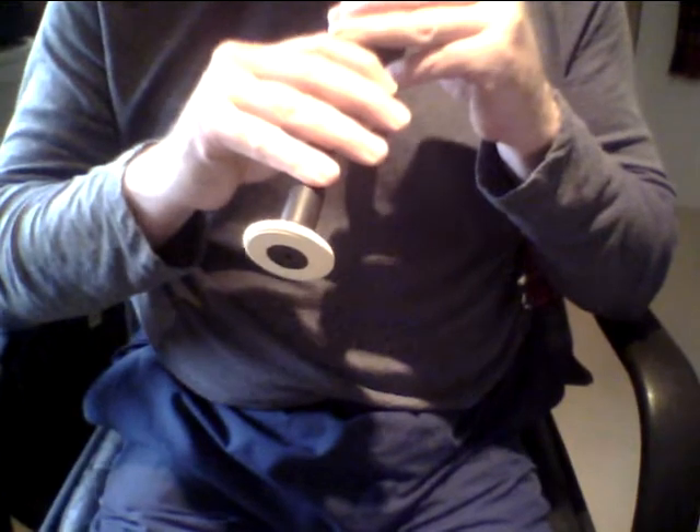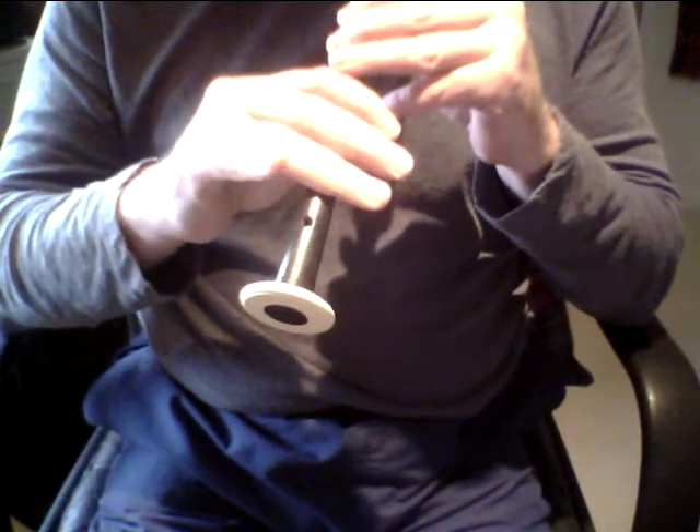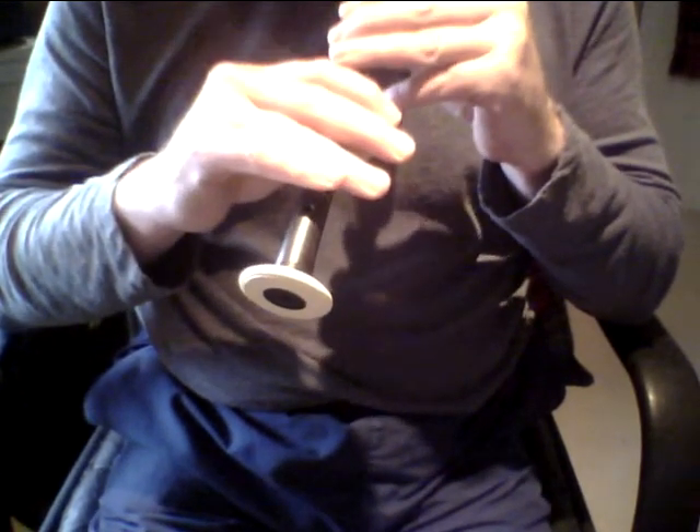Now let's progress. We'll do the full bottom hand and start again on low G. Please note, when you come down or go up to C or D, the usual applies — just make sure that you bring these fingers down as one. Don't climb between the notes. And I think we'll just continue with this.